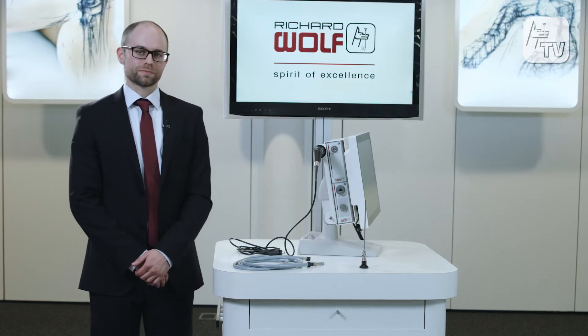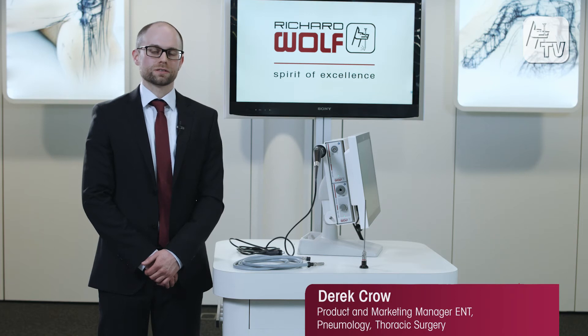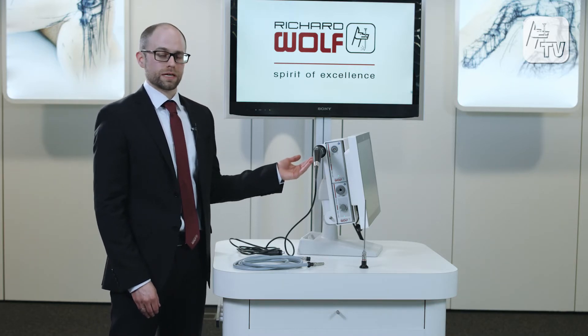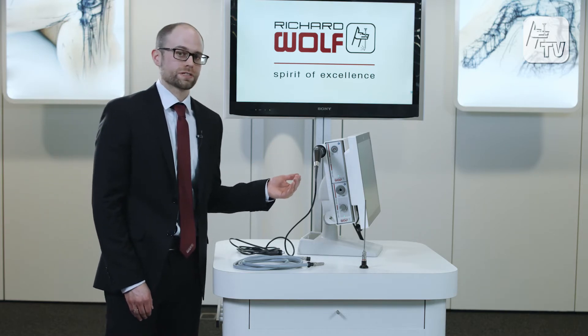Today I'd like to introduce the latest innovative camera system, EndoCam Flex HD from Richard Wolff. We have here a compact HD endoscopic video system, perfect for the ENT office or ambulatory setting.